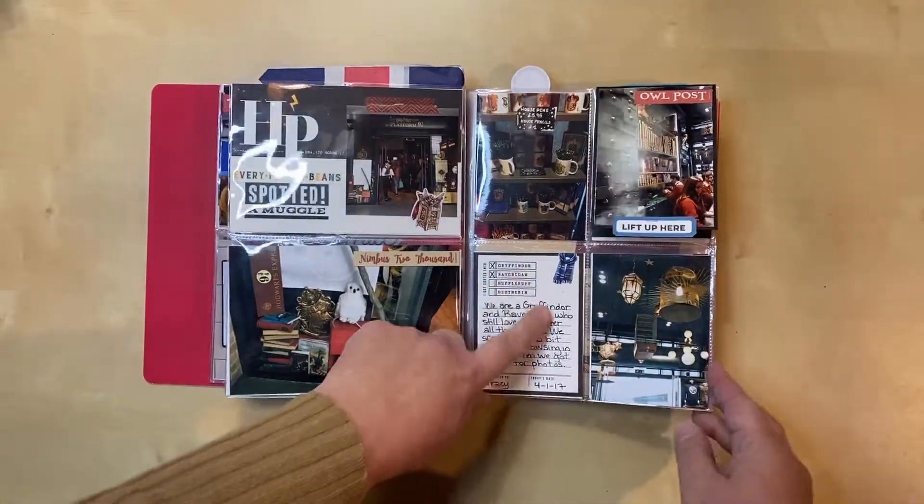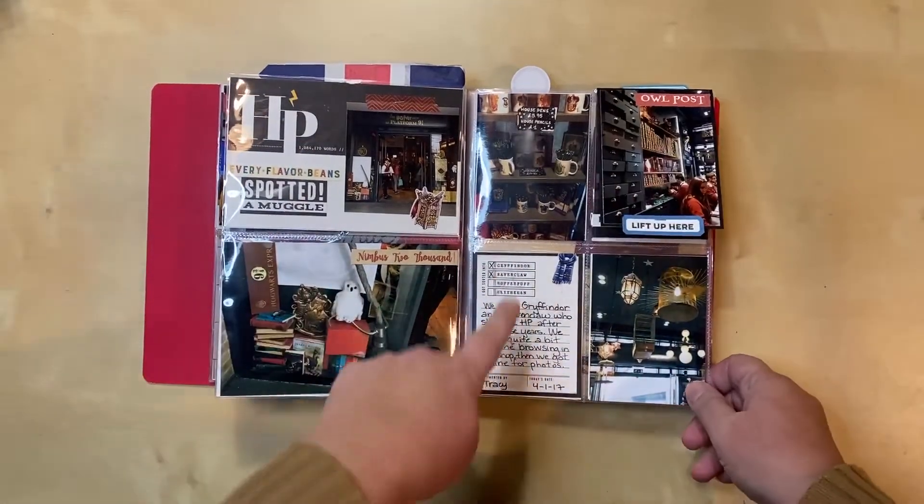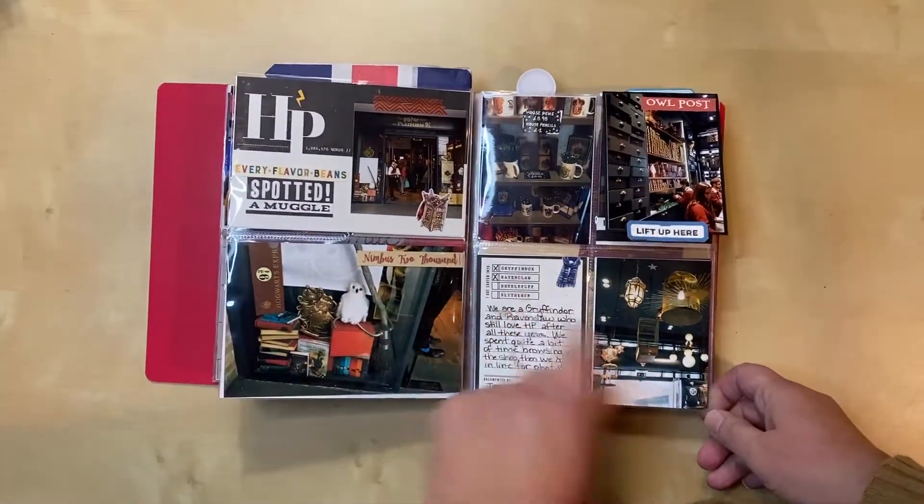I added in some journaling and included things from Ravenclaw as well, because I'm a Gryffindor but my daughter's a Ravenclaw, so I wanted to make sure she was represented too.